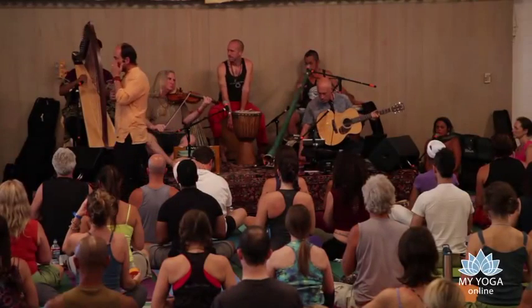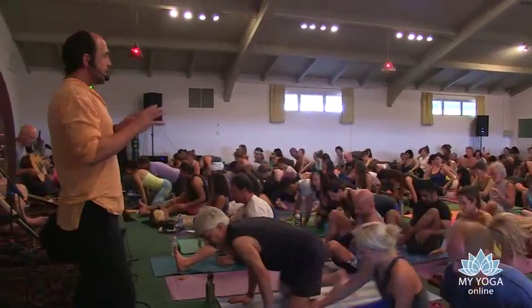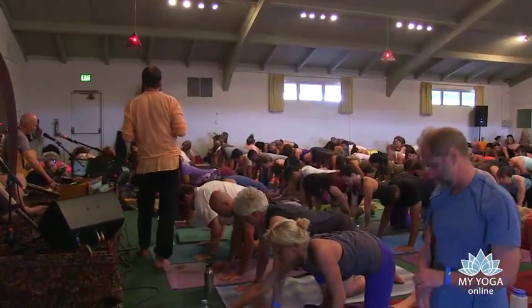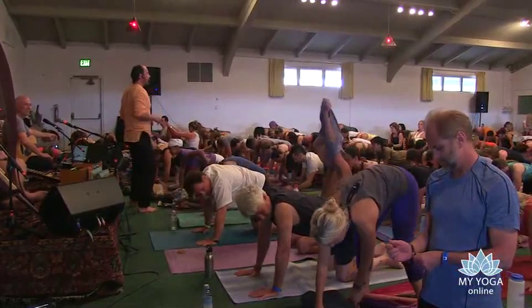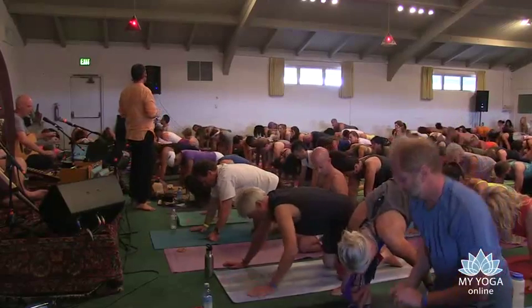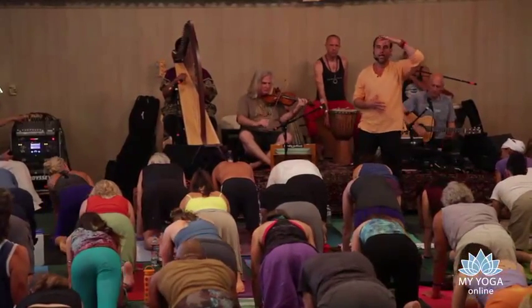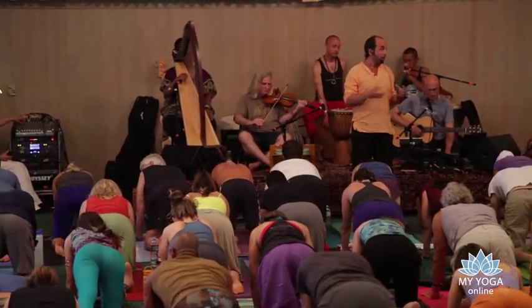Slowly come on to all fours. This may sound a little simplistic, but I have to take the risk. The purpose of doing yoga is to experience yoga. What is yoga? We can give many definitions, but ultimately it's a unified state of consciousness — mind, heart, body, spirit as one. That flow is always with you.